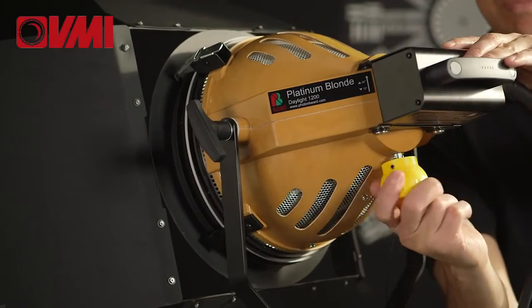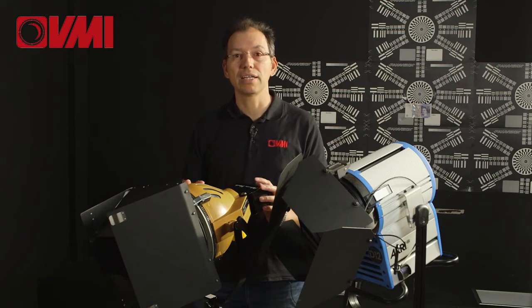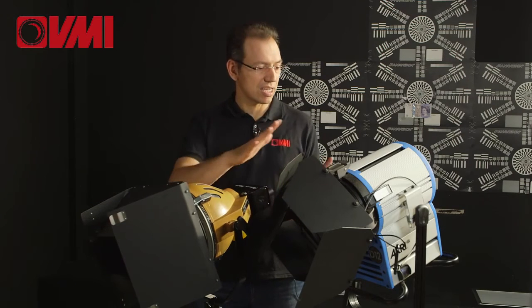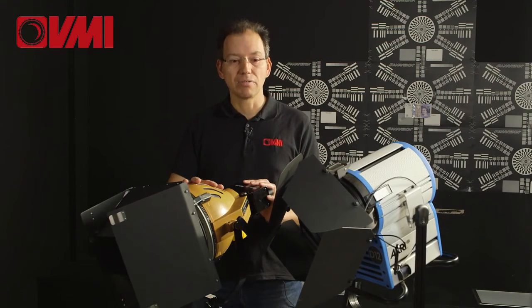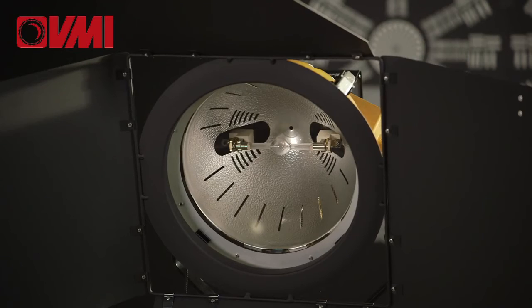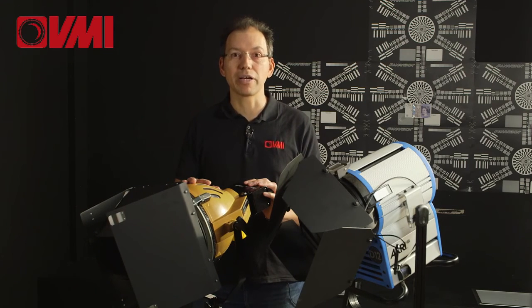You have a flood and spot fitting exactly the same as a conventional 1.2K HMI, and unlike this ARRI light that's next to me, it is very much smaller and lighter, which is quite evident here. It doesn't have a Fresnel lens, which makes it also lighter to use. Very good light. Available right now from VMI.